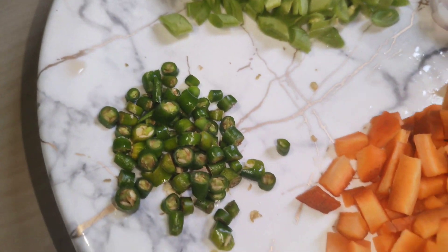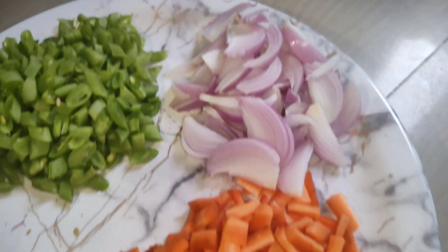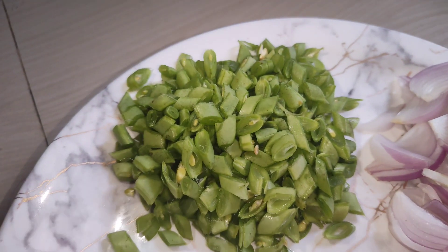So here are the ingredients we have: green chili, carrot, onion, beans, and rice is also ready.